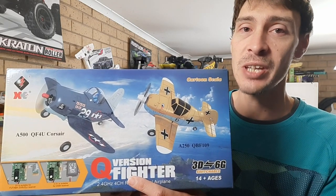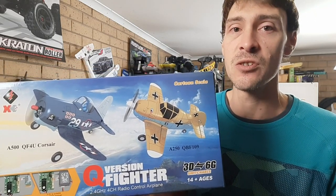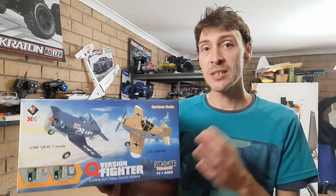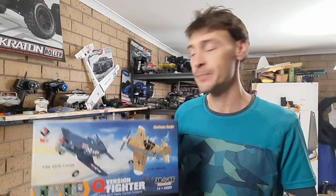I do actually run Spectrum or DSM radios on most of my remote control airplanes, so I think I'll be swapping this out at some stage if the radio fails or I have some issue with the stock radio. We'll get this all set up on the bench and take it outside for a good test. Before we get started, if you haven't already I'd really appreciate it if you hit the like button, subscribe, and hit the bell if you want to see upcoming videos.